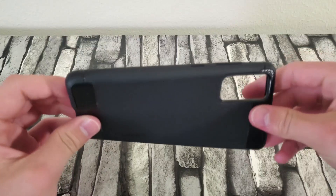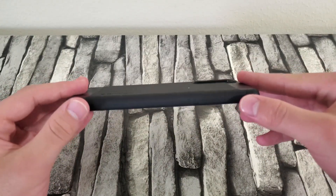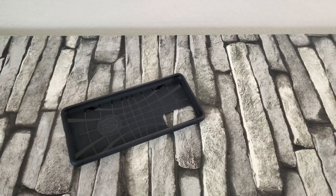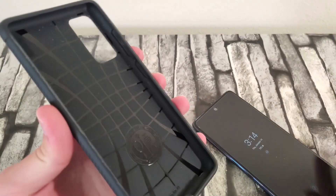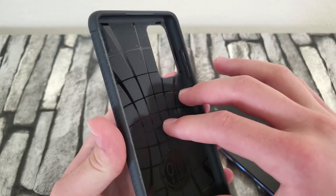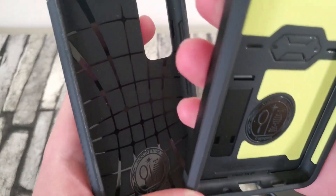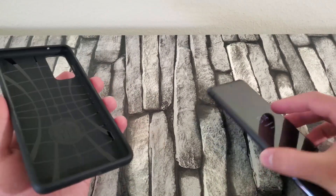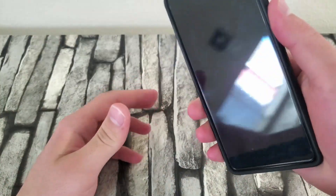Now let's check out the Rugged Armor — it's the most basic and slimmest of the three, so it offers the least protection in some situations, but it's the easiest to hold. You can see these little lines on the sides — these are air pockets in the corners that absorb shockwaves when you drop your phone. All Spigen cases have these air pockets on the corners to help absorb impact from drops. Let me take the phone out of the Tough Armor and put it in the Rugged Armor — it's the slimmest of all of them.